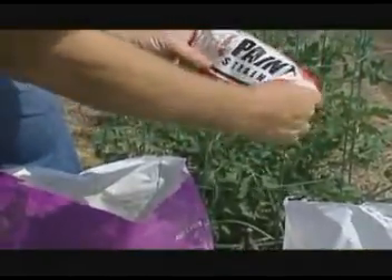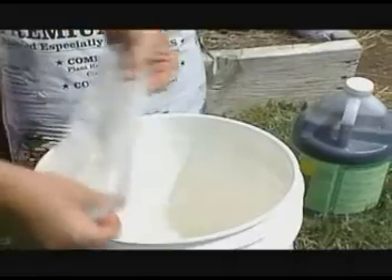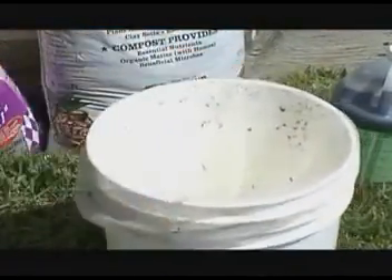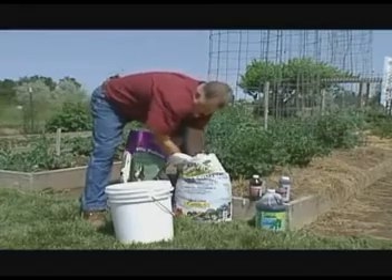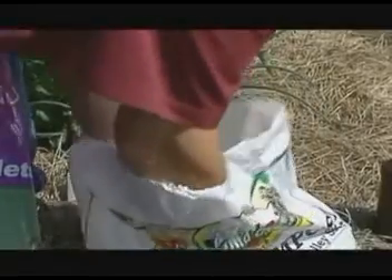You start off by just getting a paint strainer from the hardware store — a five gallon one — and a five gallon bucket. You just put that strainer right down in the bucket. And in that you put a shovel full, or two or three good handfuls, of a high quality compost. You use the compost because it's got all the beneficial bacteria and fungi in there that'll make your tea.